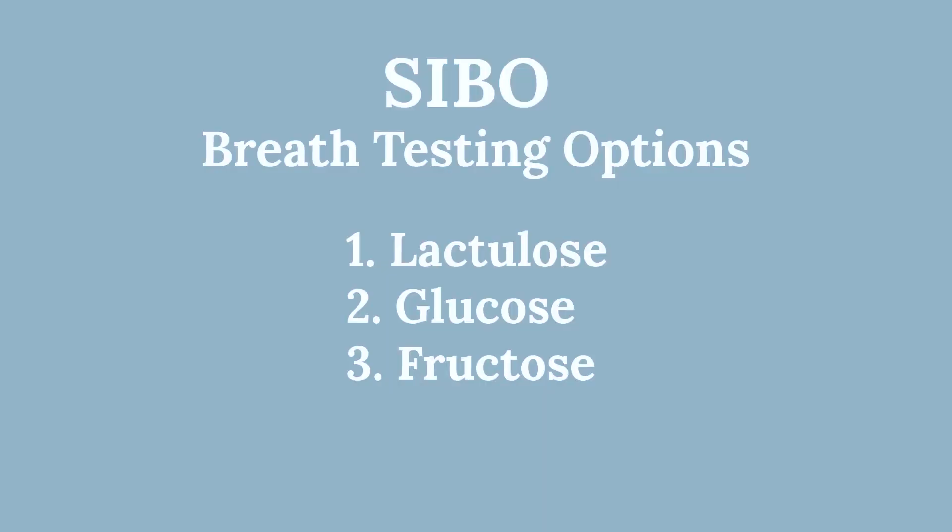There are two main options, and one third one that can be used if we really want to cover all the bases. We've got lactulose, we've got glucose, and we've got fructose.